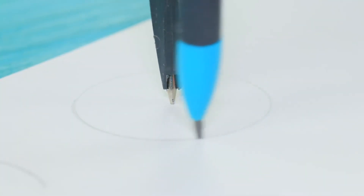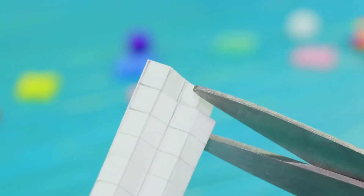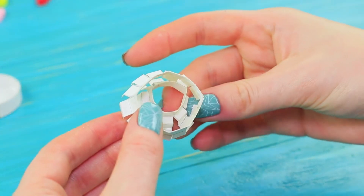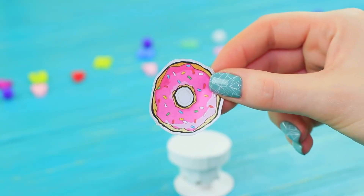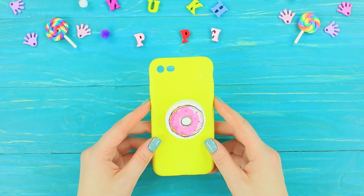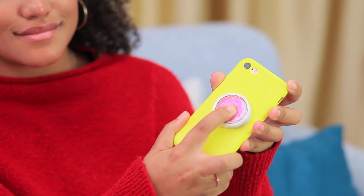Mark two circles on cardboard. Divide two rectangles into squares. Cut out all the shapes and a strip. Bend the rectangles following the square lines and cut. Gently wet the strip and glue it along the edge of the circle. Glue the rectangles to make a 3D figure and attach it into the circular paper cap. Attach the second circle on the other side. Color everything with white paint, glue a picture of a donut on top. Prime a case with white acrylic paint, then paint it yellow and glue on the pop socket. Jessica got a cute pink donut pop socket!